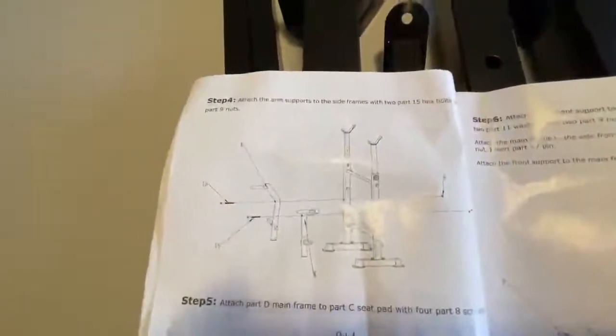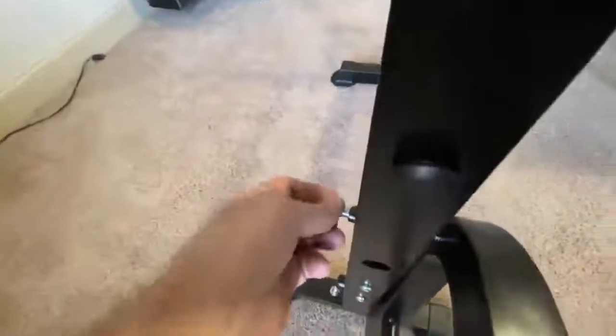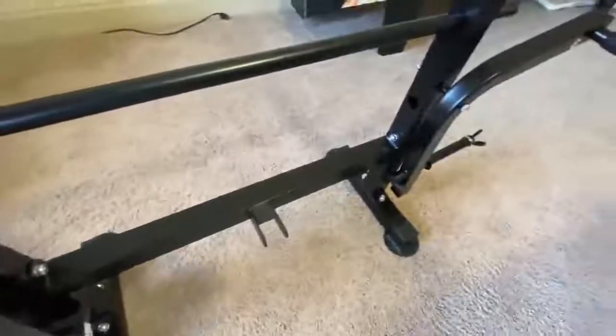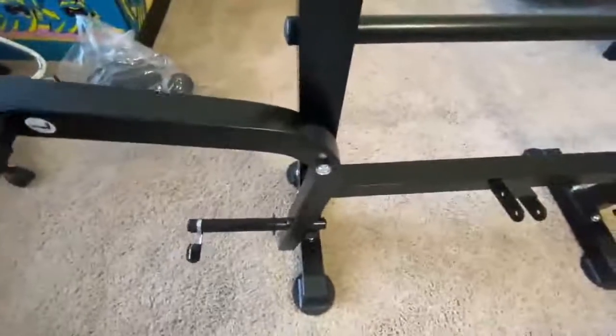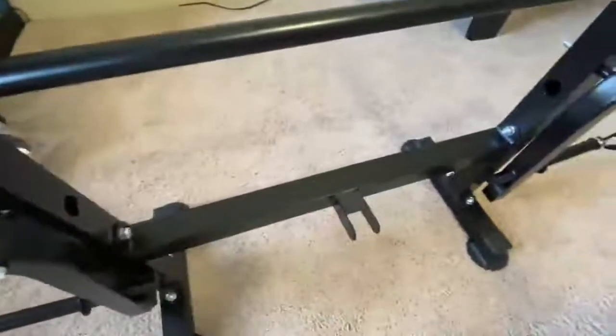Step four: the angles you just assembled are going to be put on here with the longer bolts — actually there are two of them, about five-inch bolts — and two more locking nuts will go on here as well. Keep in mind they go on the same side as where this is and they are marked left and right. Just make sure they're going to go up like this and as long as they're on this side with that arm, you're going to be good.